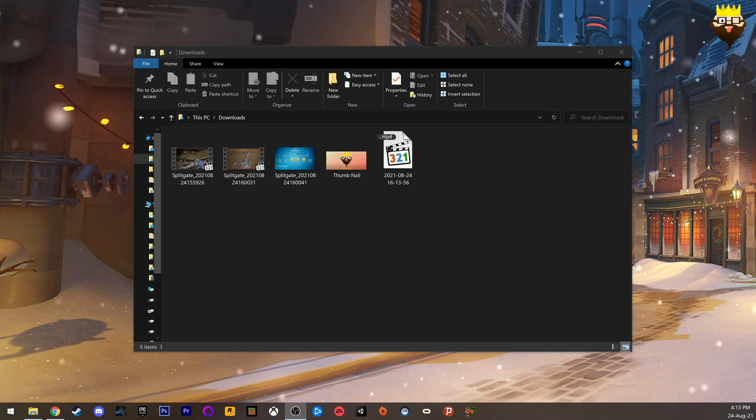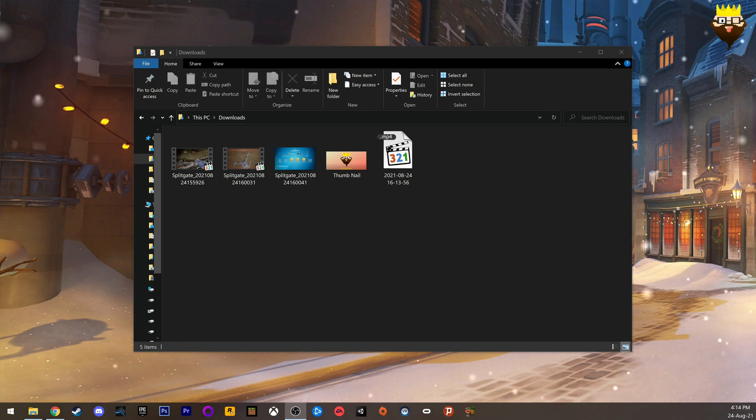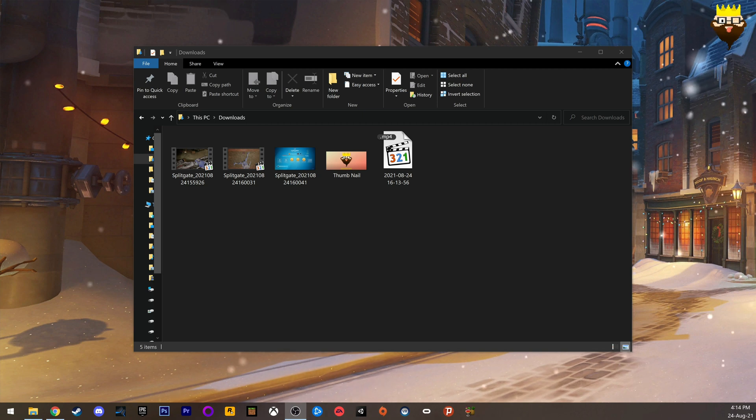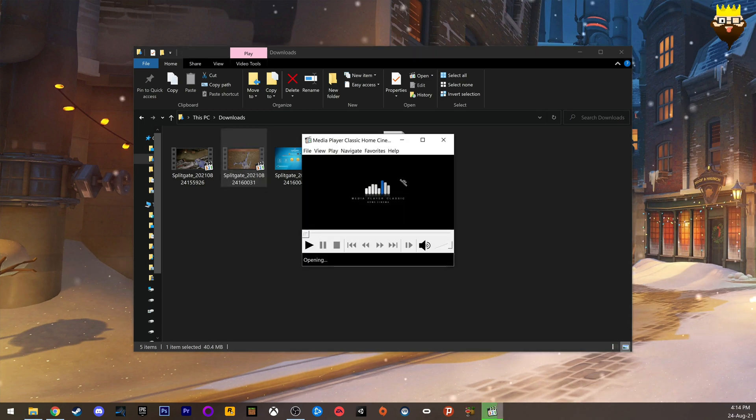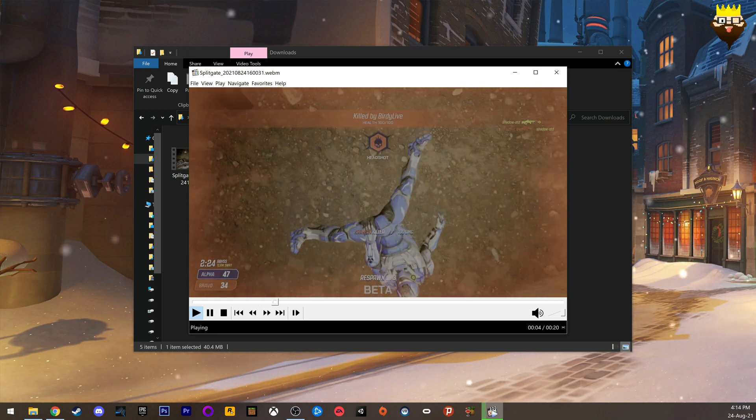Hey everyone, I'm going to show you a very easy way to convert all of your PS5 content. Let's say you recorded a video clip on your PS5 and once you bring it into Premiere or any other editing software, you'll notice that the video looks very off — that's because it's actually HDR and some editors will not allow you to edit this. For example, we have a clip here from Splitgate and you can see that the colors are not right because it's optimized for HDR.